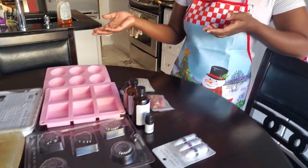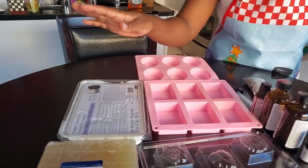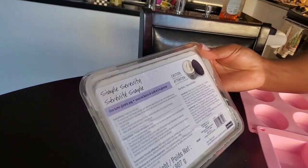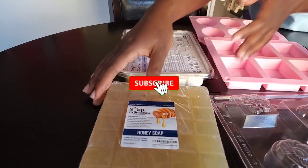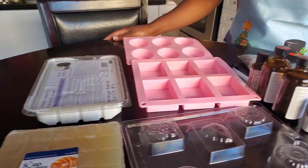Today we'll be making our own soaps — it's a really easy process. We've gone with two different soap bases: the first one is a shea butter glycerin soap base, and this one is a honey glycerin soap base. You can get creative and play around with your soap bases, but these are the two that we chose to start with.